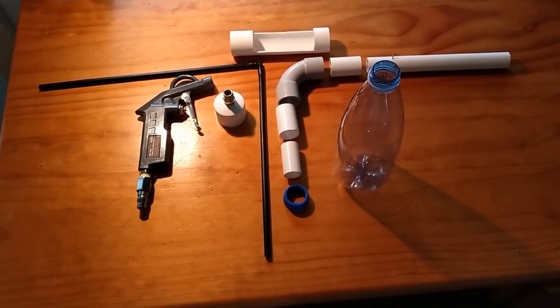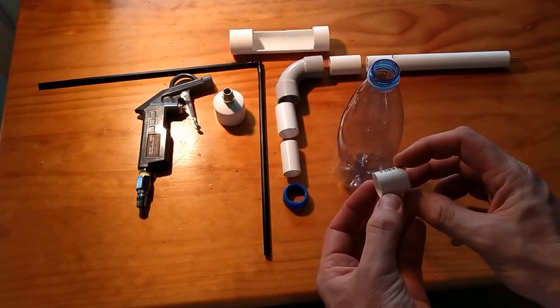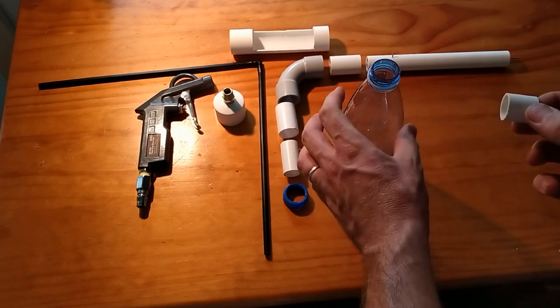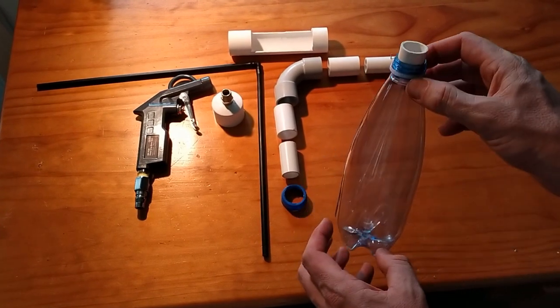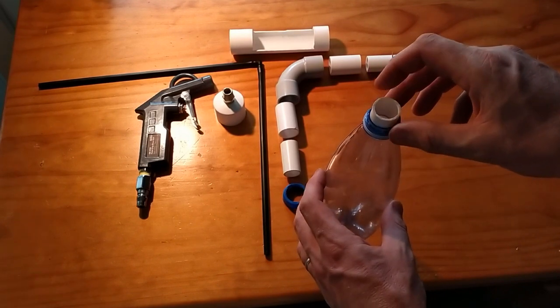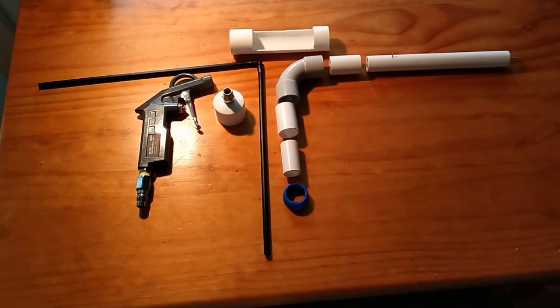Another thing I wanted to point out before we get started is why I choose to use these 15mm PVC pipes. The main reason is that they just happen to fit beautifully into the top of a standard drink bottle here in Australia. That's why I've kept to these PVC pipe fittings.